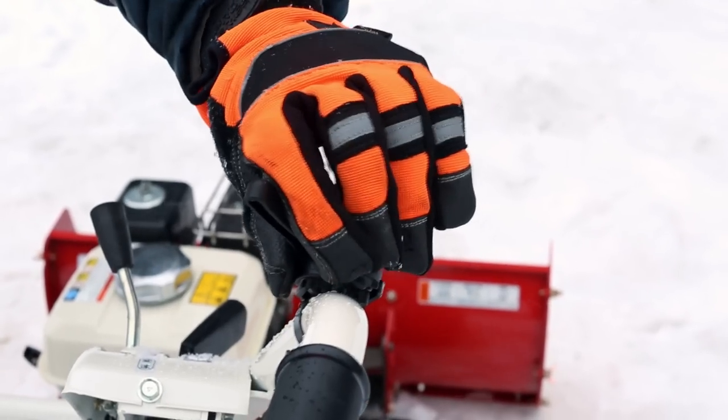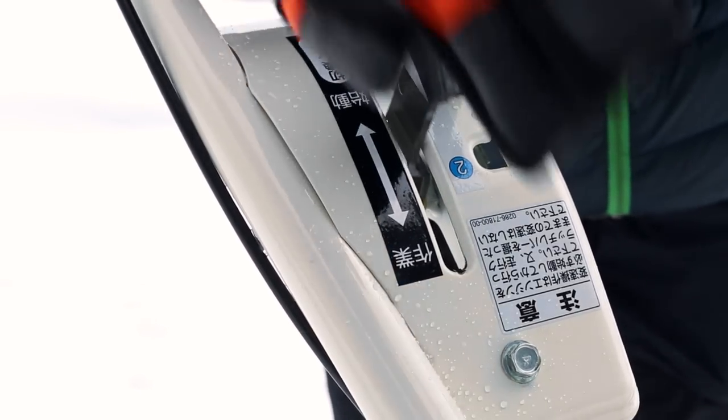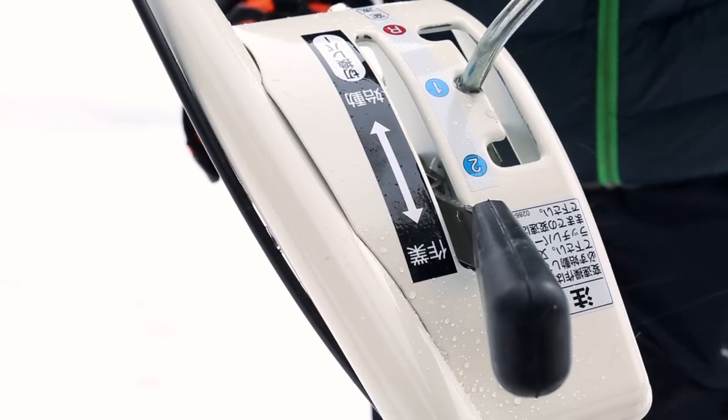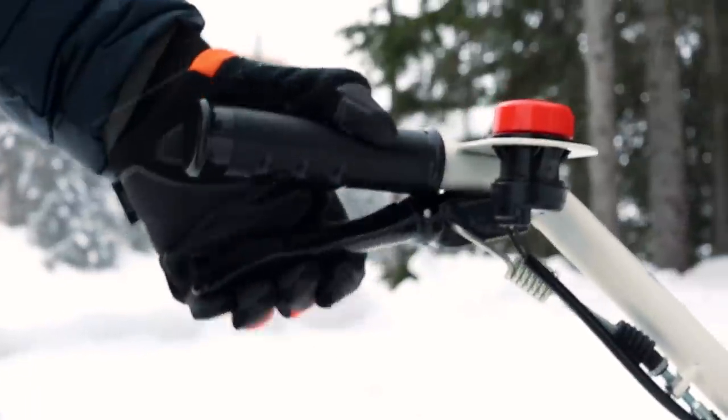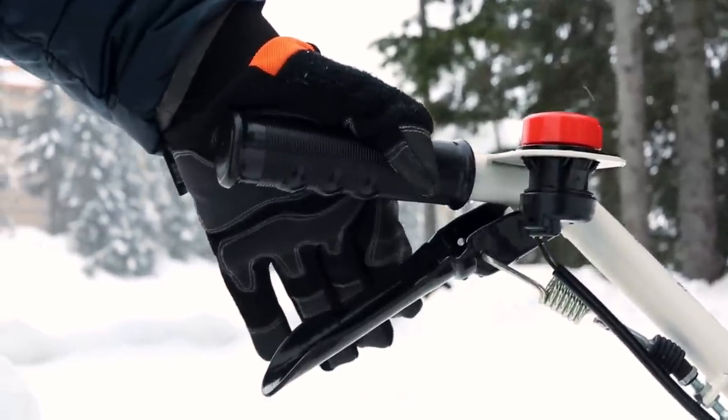You can adjust the engine's throttle with the throttle lever on the right handlebar. For your safety, you need to engage the belt tensioner to move the Snow Bowl forward. To get the Snow Bowl to drive forward, you simply press down the lever on the left handlebar.